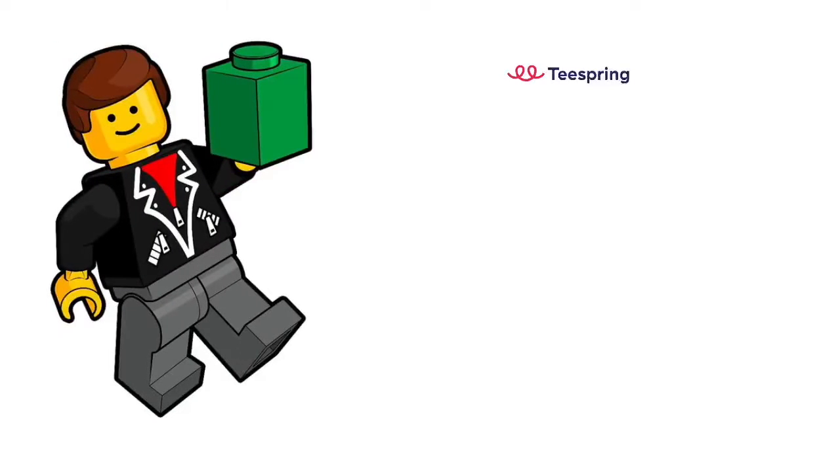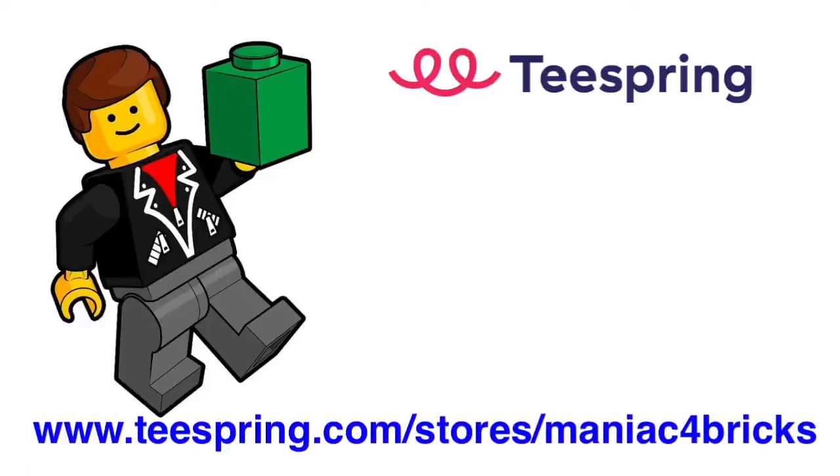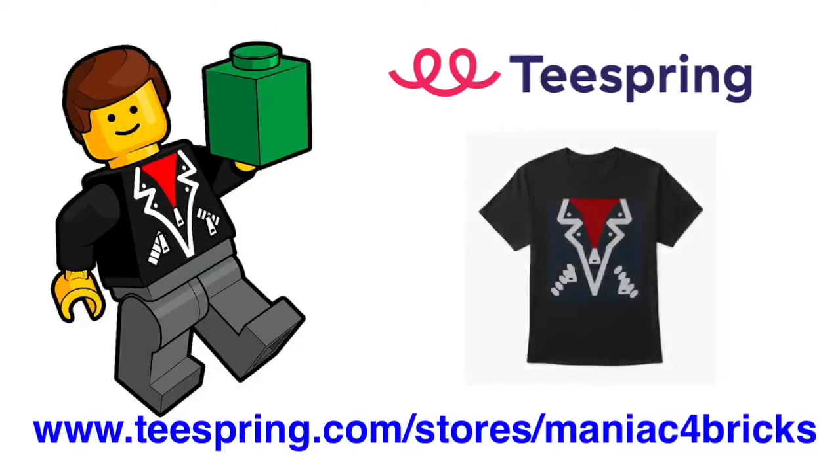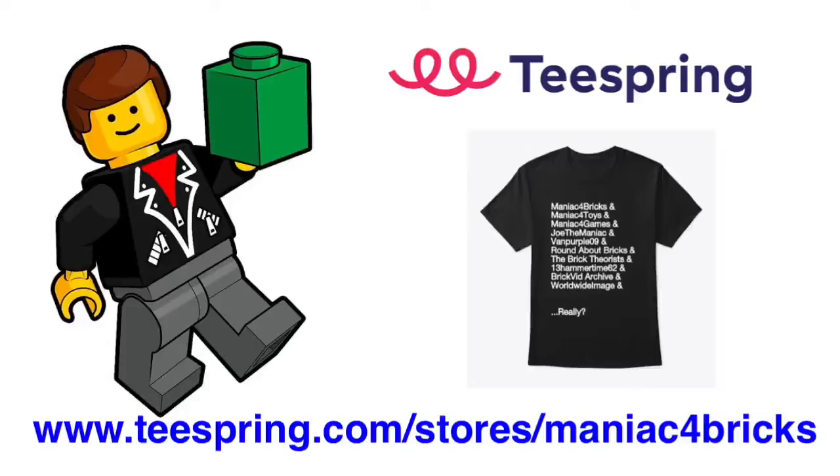Want some Maniac for Bricks swag in your life? Check out my Teespring store with the link in the description below or on the screen right now so you can check out the latest merch in all different designs and different colors. All the support will go back into the channel to make some more awesome videos for you guys. Thank you very much and enjoy the video.